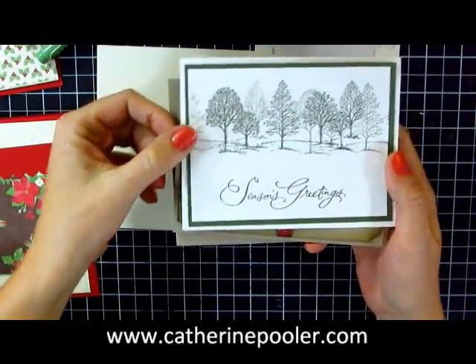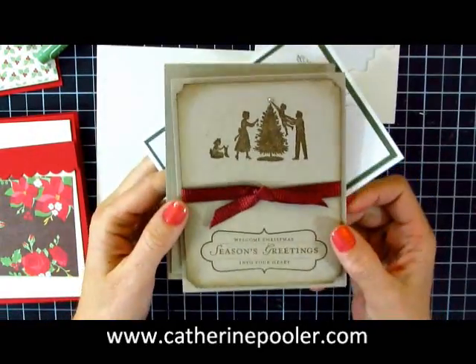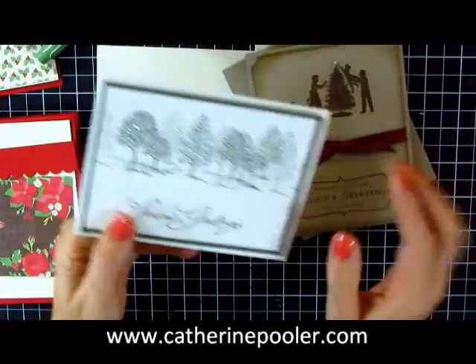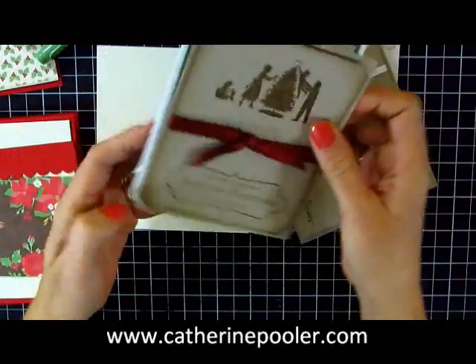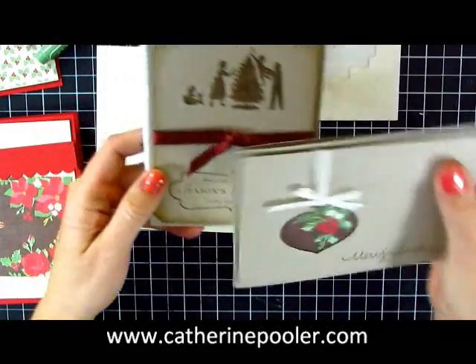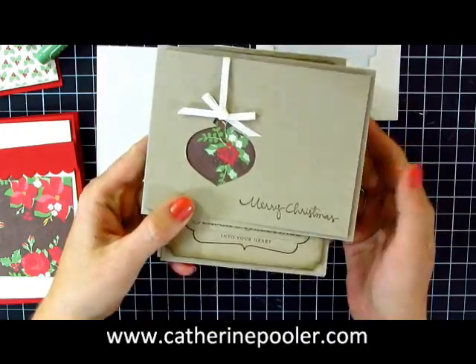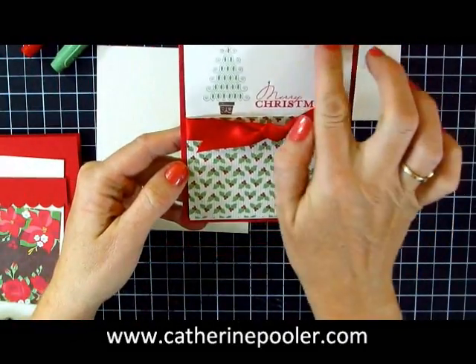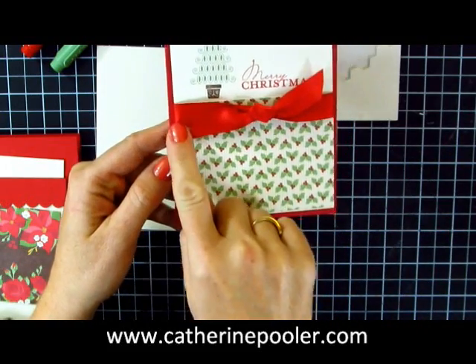So let's review real quick. Here was the first one, and then we move to the second one — you'll notice a similar layout. We're just cutting card stock in half and then into quarter sheets and layering them on top of each other. We embellished this one up a little bit, and then the third one we did the ornament punch for a window card. The fourth one we did the vanilla layer — four by five and a quarter.